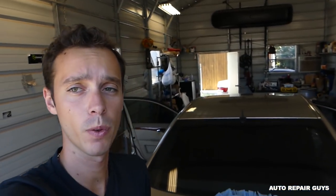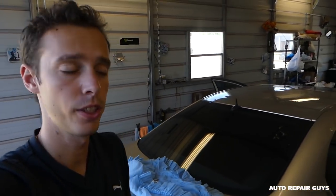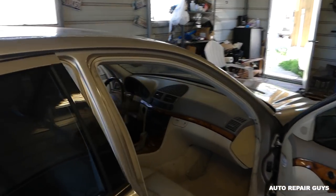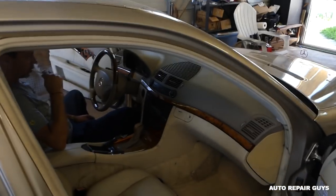Hey guys, welcome back to Auto Repair Guys. Today we will show you how to remove the instrument cluster — the whole cluster with all the gauges — on a Mercedes W211 E-Class from 2003 to 2008.